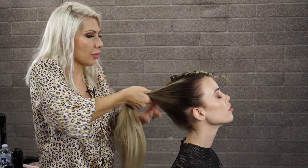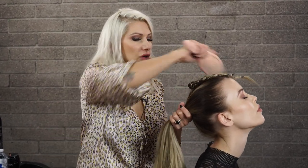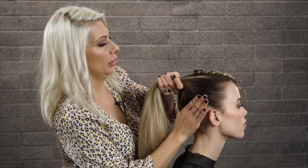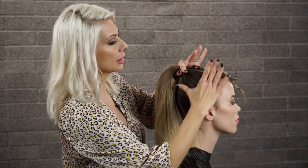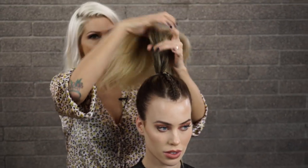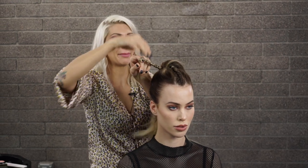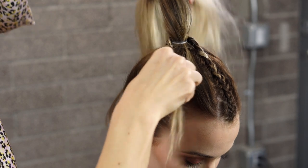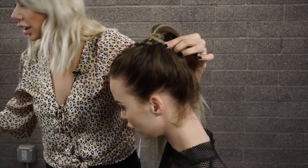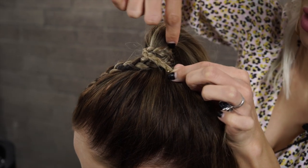Have her tilt her head back a little so the hair naturally falls where you need it. Basically, you're just overdirecting the hair where you're going to apply the pony. Once you get it where you want it, secure it with a hair elastic. We want this ponytail to be pretty high, so we're going to take the end of our cornrow and simply wrap it around the hair elastic, then bobby pin it into place — going through the actual braid and then pinning it behind, towards the hair elastic.